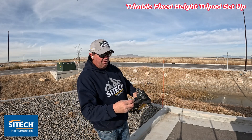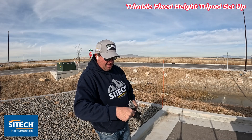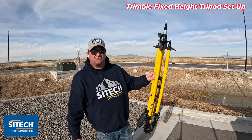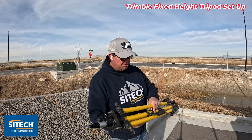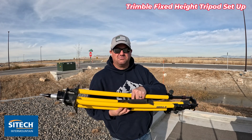These tripods can get really beat up and not be any good for you in the future, so even though it seems like a small thing, take care of them for sure. Thank you for watching this video from Sight Tech and Mountain Sightworks on the Trimble fixed height tripod — some suggestions on how to use and maintain these.